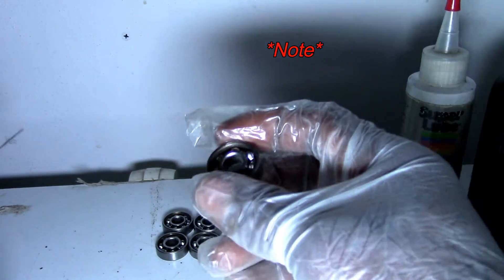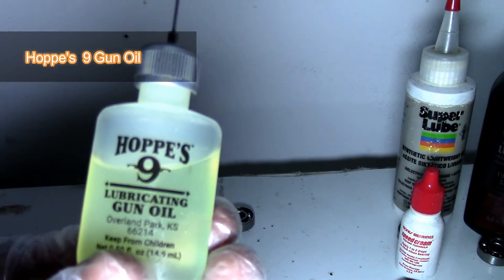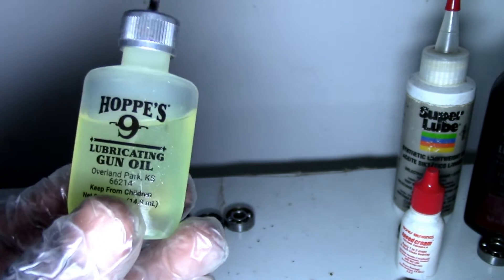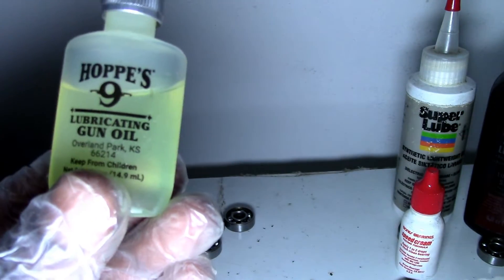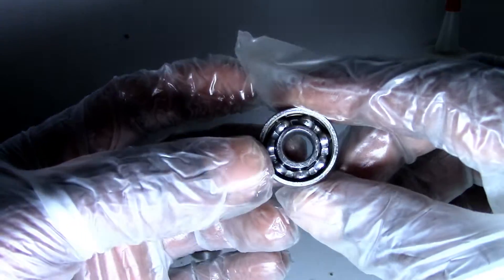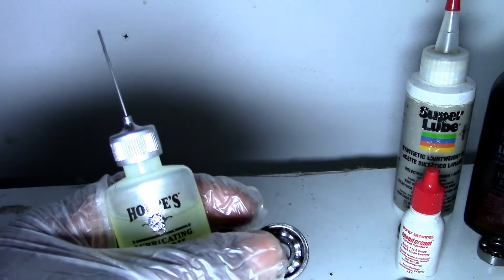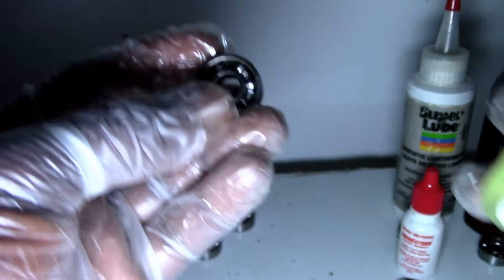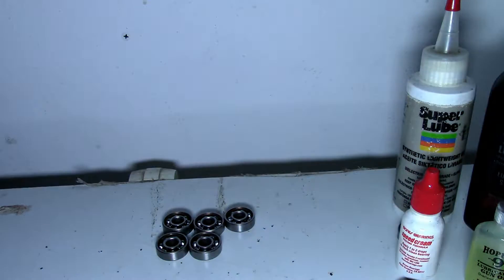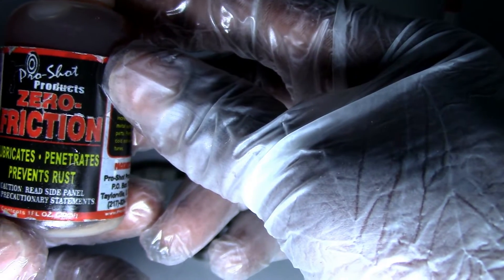Next we have Hoppe's No. 9 lubricating gun oil — it's thin like sewing machine oil. This one feels like it'll give you a good spin, but because the oil is so thin I don't really think this is something you want to use overall. If you do use it, you'll have to keep reapplying it because it's so thin it'll run out quickly.